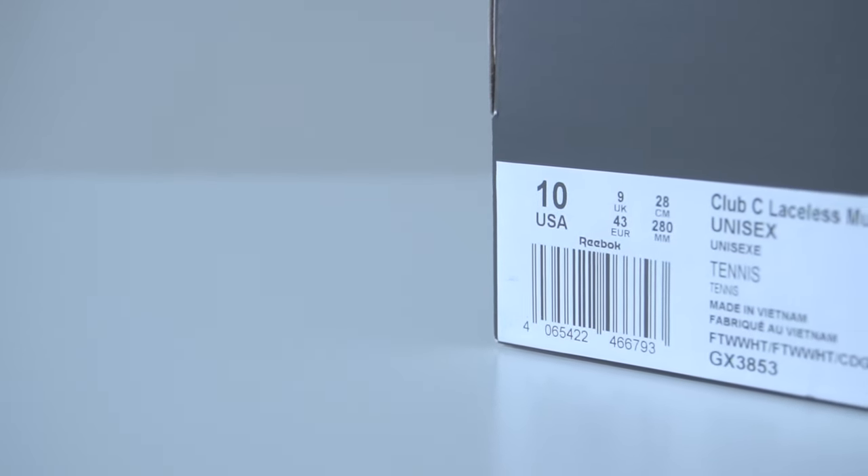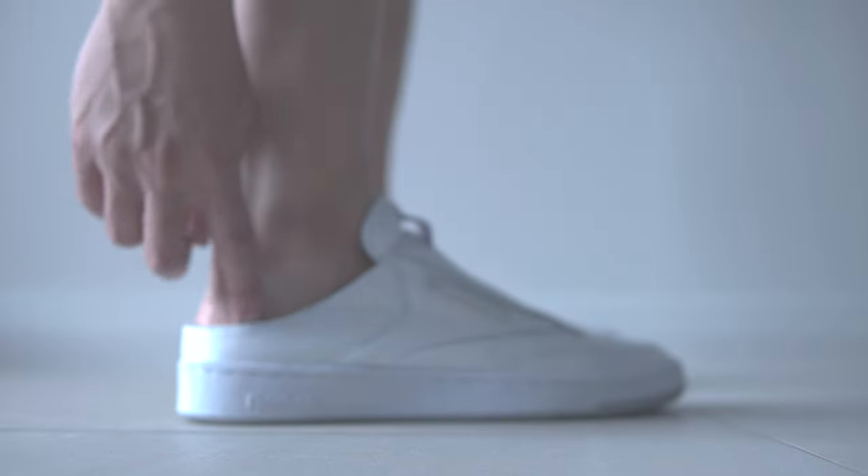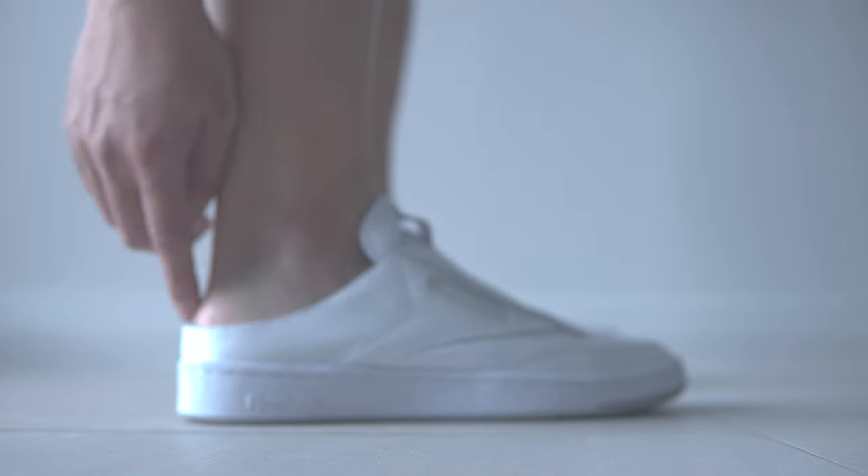I bought these in my usual size 10, but I feel like I should have gone a size up because my heel is kind of touching the edge, which is not the best feeling.